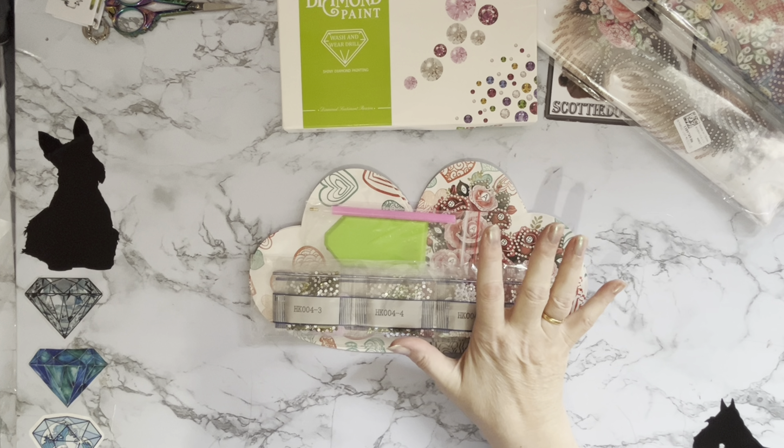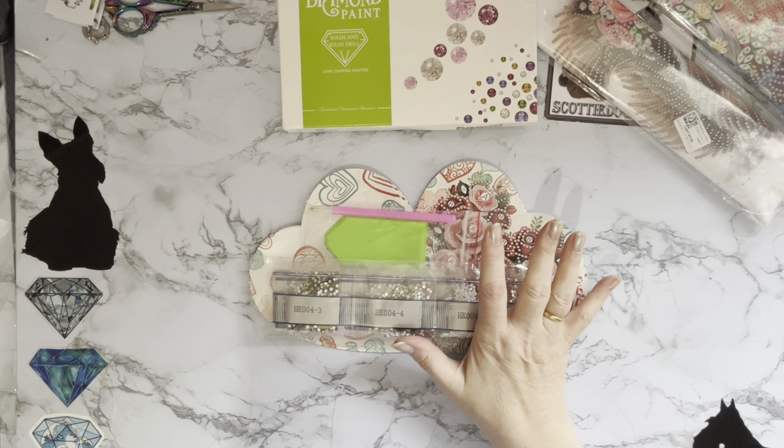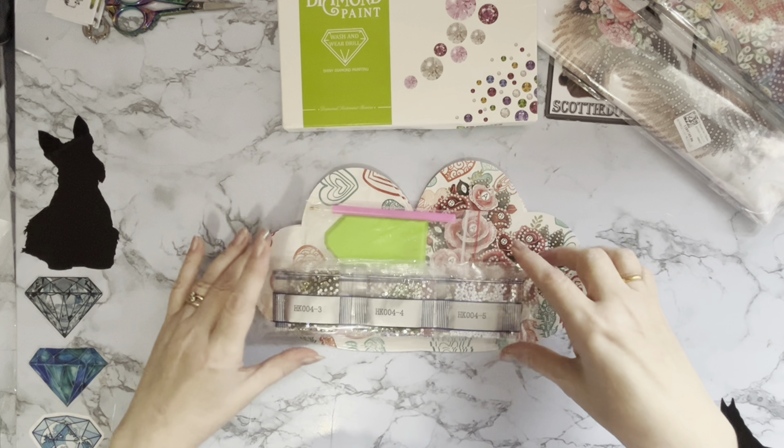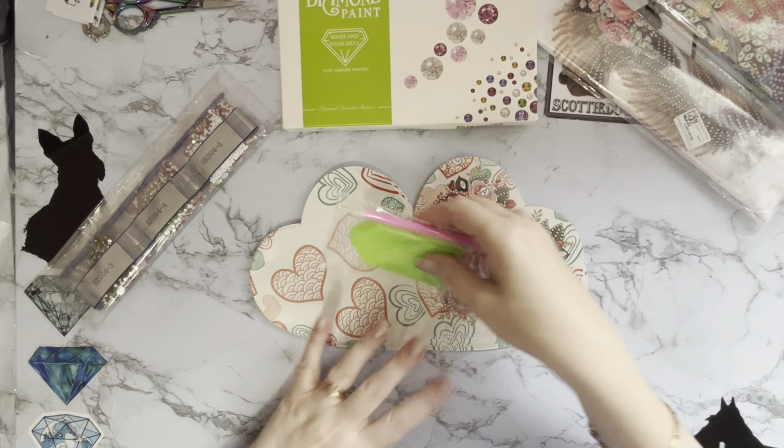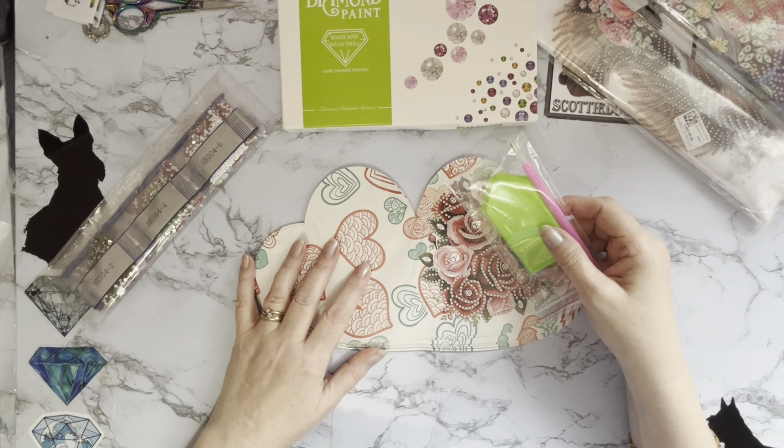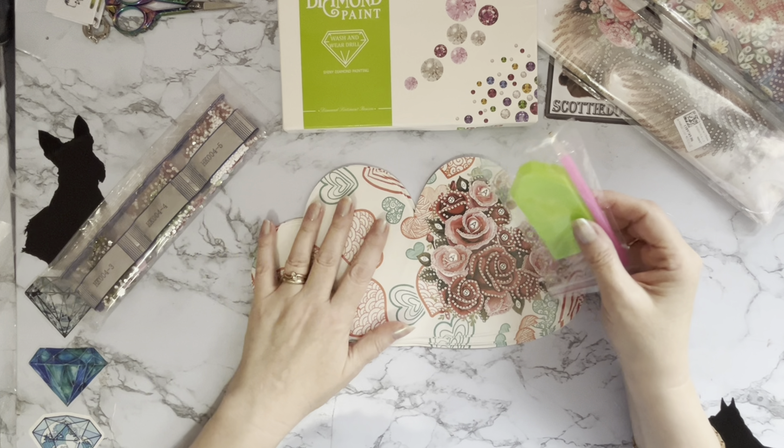Huge thank you to FanCells for sending me these and for sending me the ones I've completed. I really do love receiving them and doing them — it's a fantastic hobby. It's diamond painting! Let's get into these and have a look.